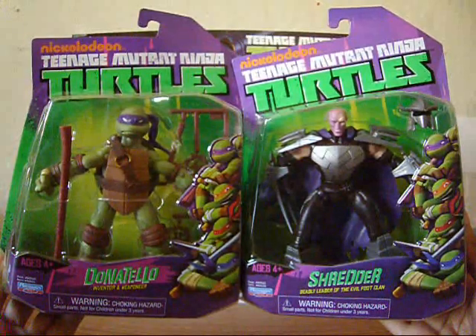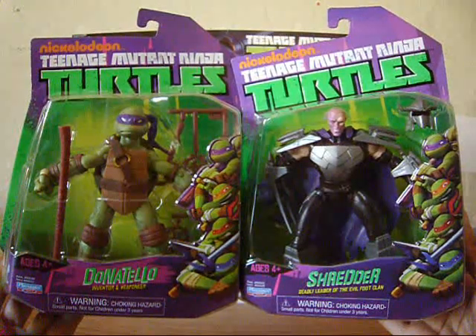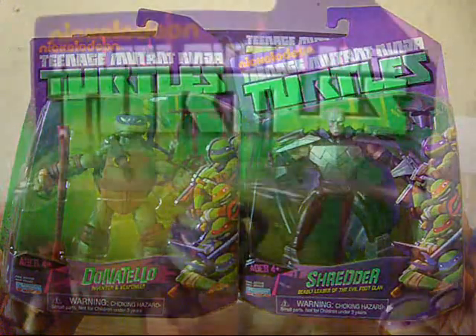Alright, it's time to give my take on some of the TMNT 2012 action figures — my favorite turtle, Donatello, and the Shredder.